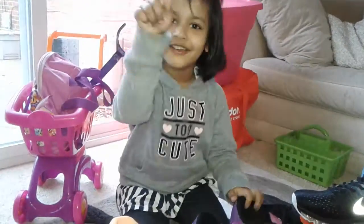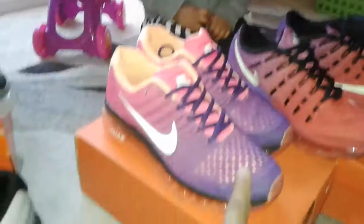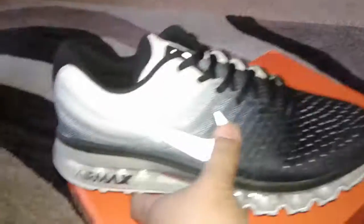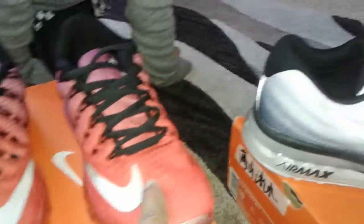This one is the 2017 model, and this one I showed you earlier is also a 2017 — it's a size 10 and still available. It does have the 3M reflective material on the swoosh. If I shut the flash off it looks black or dark gray, but they all have 3M material.